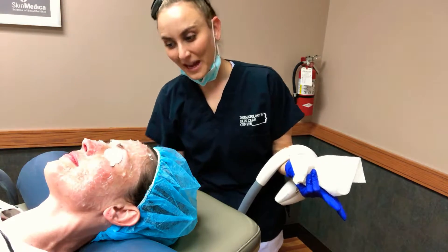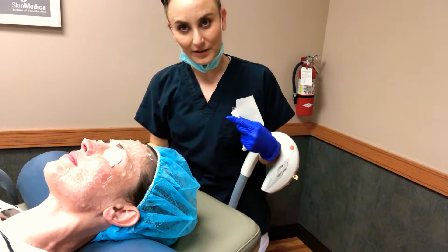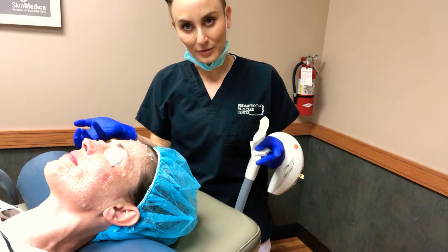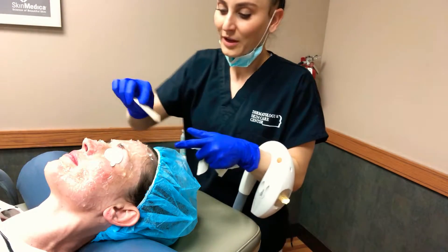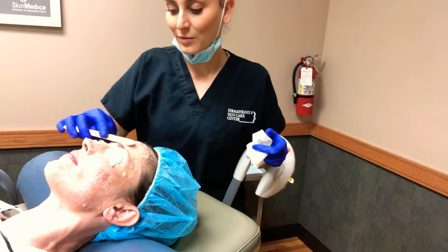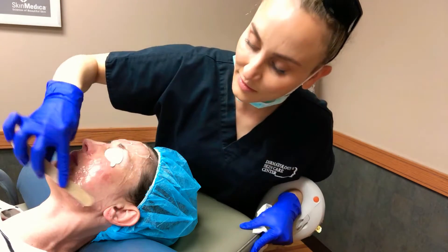That concludes our first pass. Her skin tolerated it really well, so I'm going to go into a deeper layer of the skin, hoping to pull more pigment up and out to give her a better result and also promote collagen production. The deeper layers do a great job of heating up the collagen and assisting its growth, so that's what I'm going to do next.